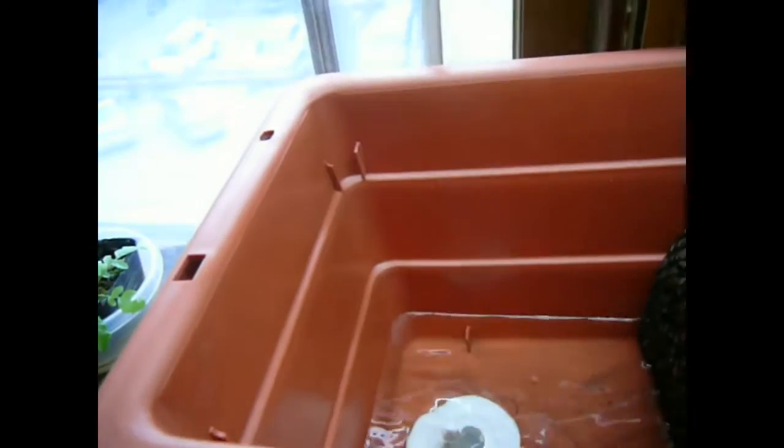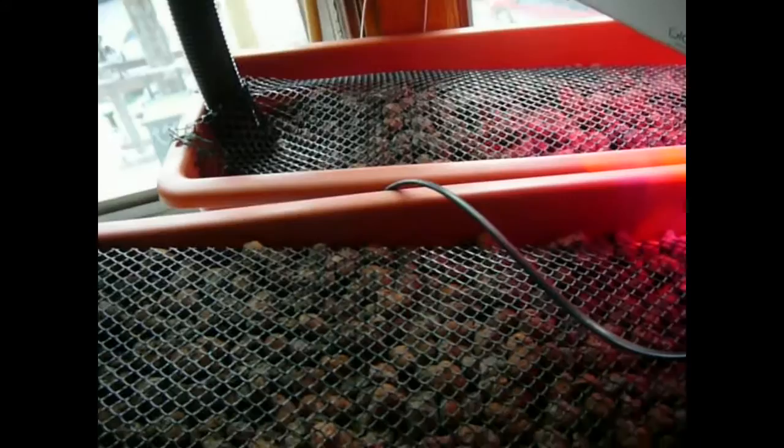The drains are very clear and they're flowing quite well. The problem with the other grow beds that was developing was that the roots were getting into the drains, and so then the water was not draining very quickly.